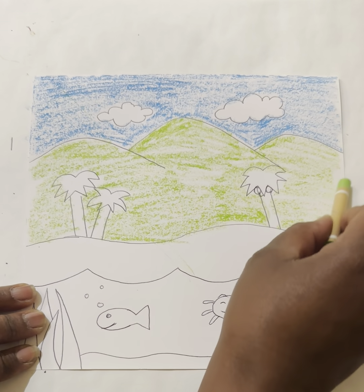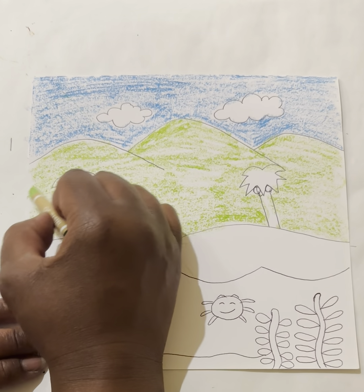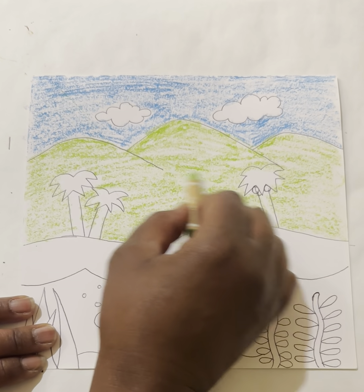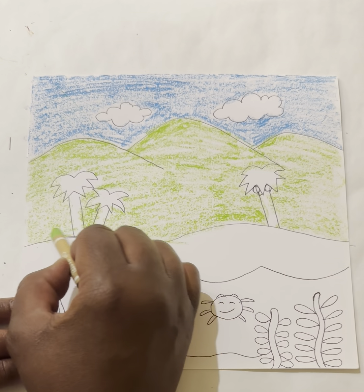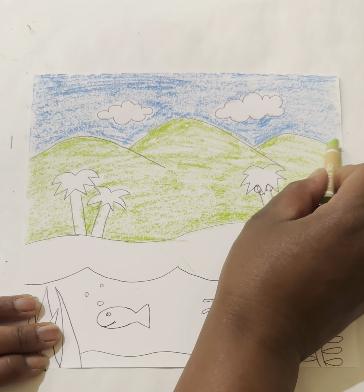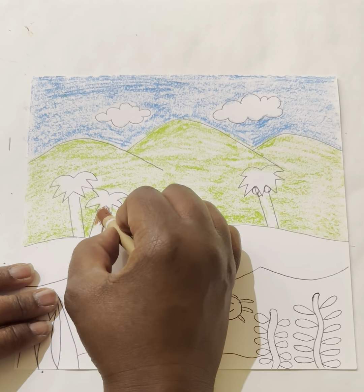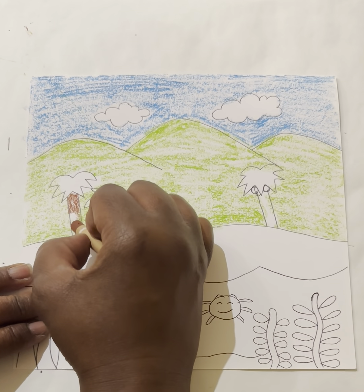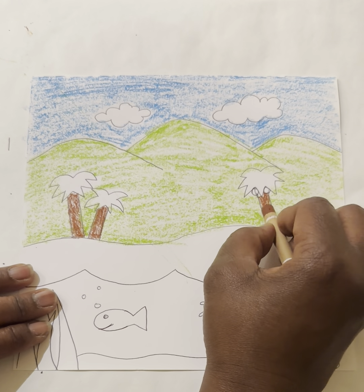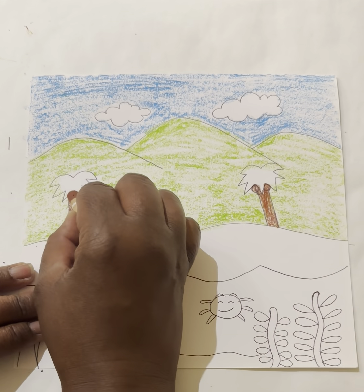If you color somewhere you don't want to, there's nothing you can do — these are oil pastels and they do not erase. Color right up to the top because we're going to be blending anyway. I'm coloring light, not too light but not too heavy either. Next I'm going to color in my palm tree trunks using the brown, coloring with the contour — up and down vertically — and then take my dark green to color in the tops of my palms.